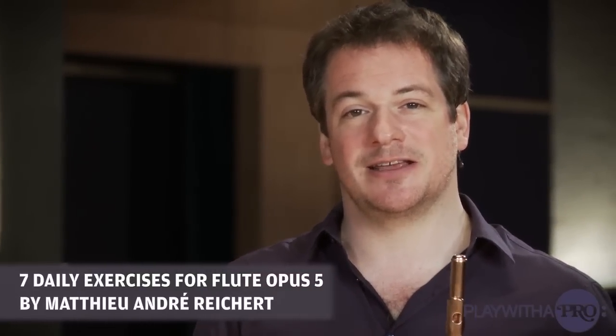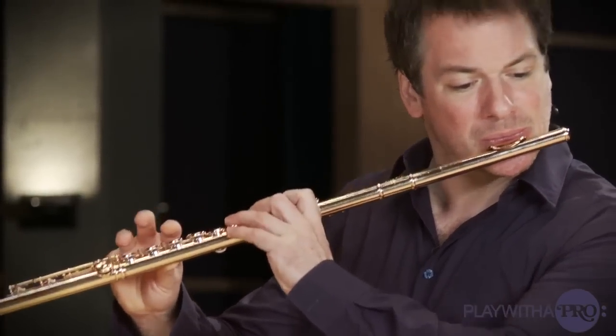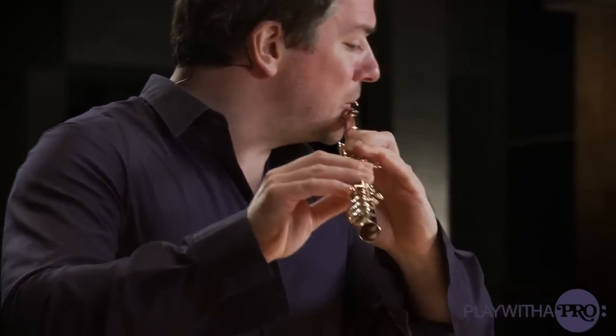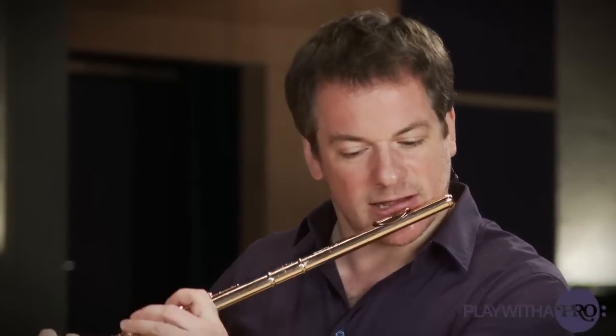Another exercise that I like to practice daily also belongs to the daily exercises by Mathieu-André Reichert — it's number four. I like this exercise because it goes around with lots of curves within one key, going up and then down again. It's very expressive and exemplary for any kind of situation you will find in the music later on, such as when you play Brahms' Clarinet Sonata in E-flat Major.